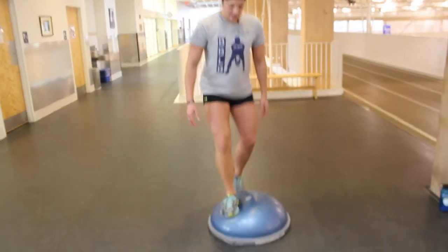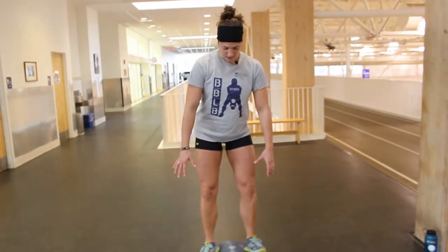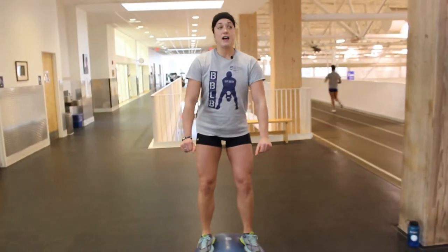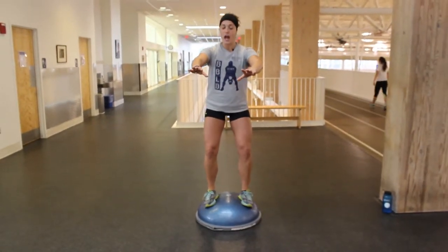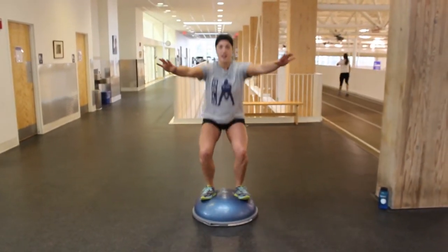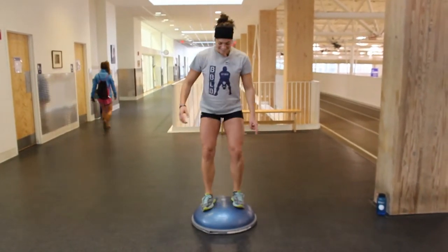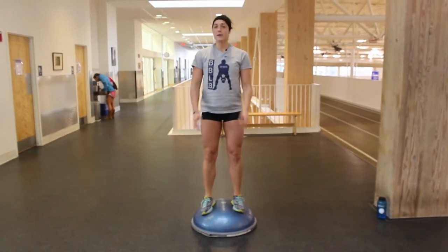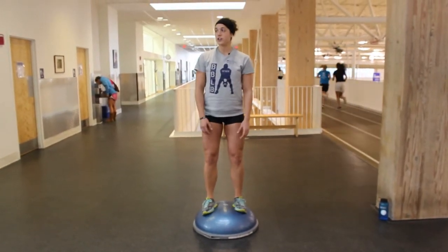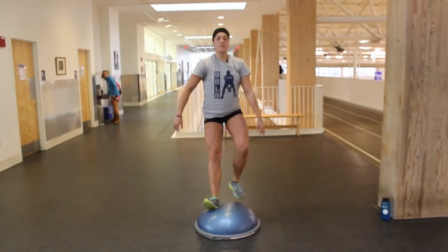So first you just step on it. Make sure you're stable. It's nice to put your feet a little bit wider apart, and I like to put my hands out in front just because it helps you balance better. I'm just going to squat down and up. It's difficult, so even for me. You squat down, come up. You might not be able to get as low on this because it's harder, but again go down, keep those knees behind the toes, and come up.